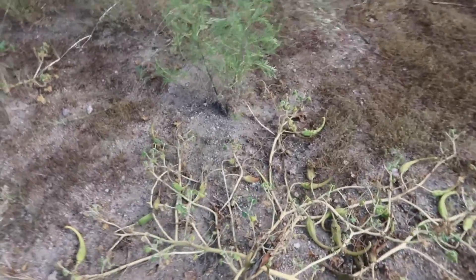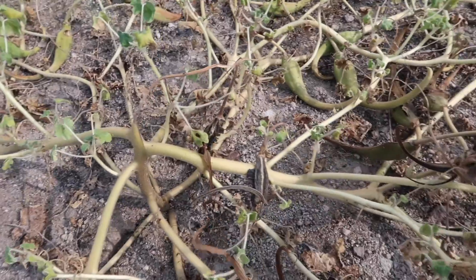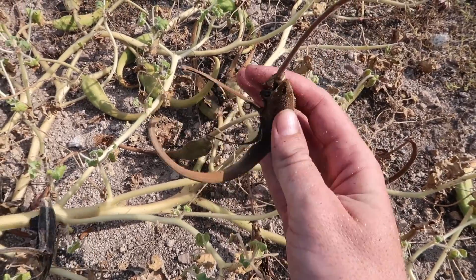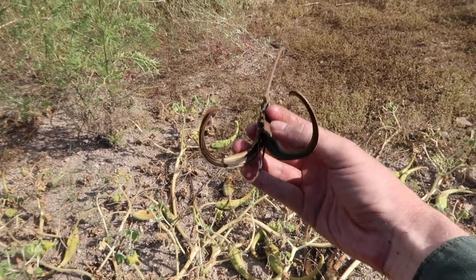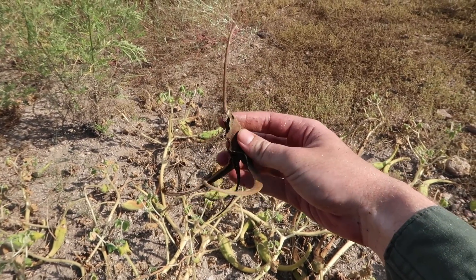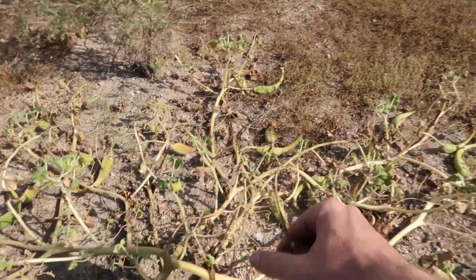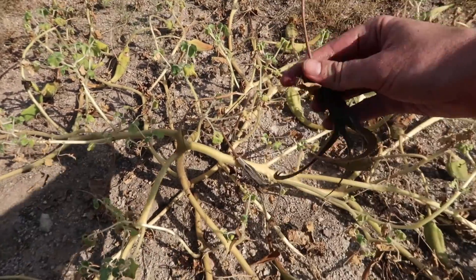Here's what the mature seed pods look like — look at that. You've probably seen that in artwork of the Sonoran Desert and never knew what it was. In fact, at Boyce Thompson Arboretum there's a huge metal sculpture of one of these devil's claw pods right when you walk in. That's what that is — devil's claw. And you can see that beautiful stem shining in the sunlight.